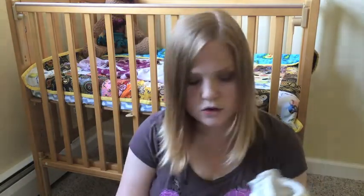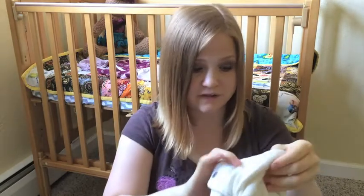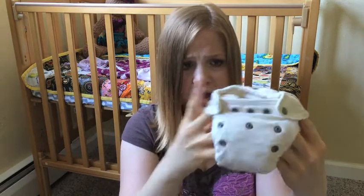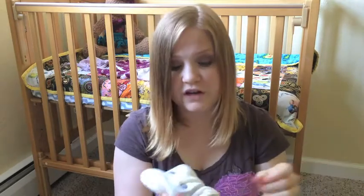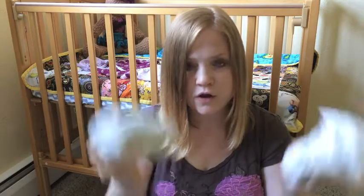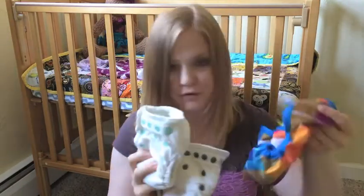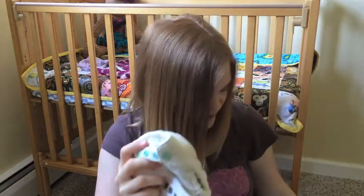I also have two newborn fitted diapers. These are also Thirsties and they're natural — a bamboo-cotton combination. I wanted to try the fitted diaper style, and I've also heard they're better for overnight. So I wanted to have two options for overnight diapers. These of course would require a waterproof cover over them, but I've already got my five covers.